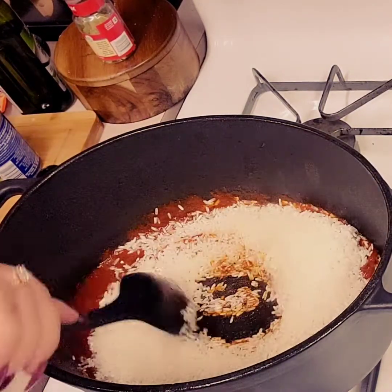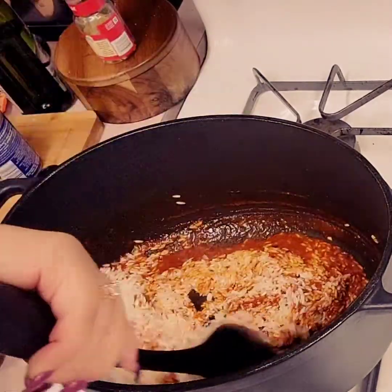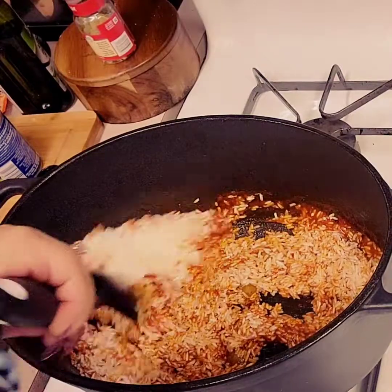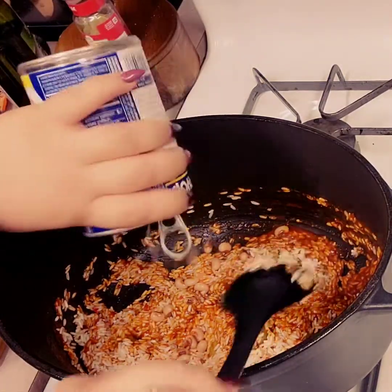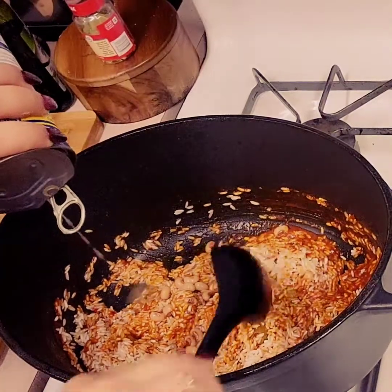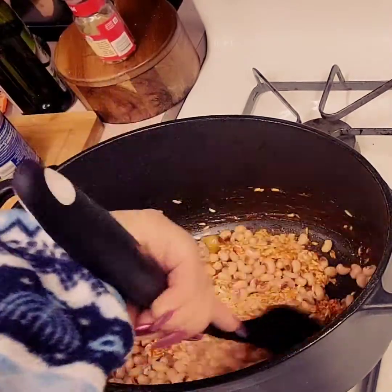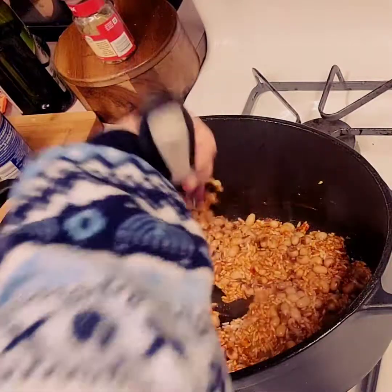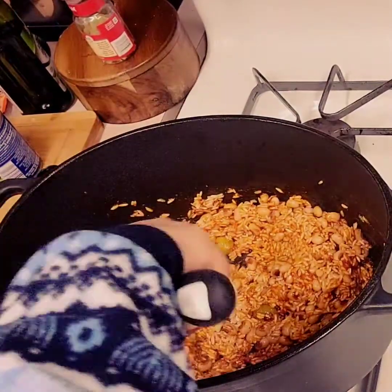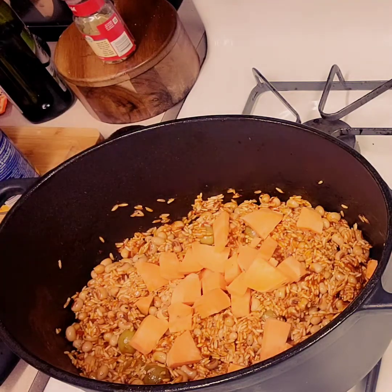I rinsed my rice — two cups. If you do not rinse your rice, that does not mean your rice is dirty. It just means you'll have more starch, so your rice will come out stickier, like Asian rice. I didn't want sticky rice, so I rinsed it, but not rinsing is perfectly okay. I added an entire can of beans, drained — this is black eyed peas. My husband loves them and they're super healthy. But you can use any bean: pink beans, red beans, pintos, cannellini, gandules — use whatever you have.